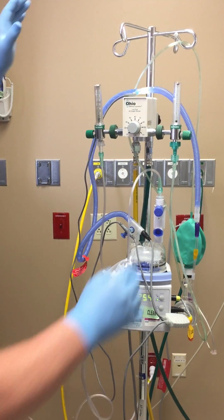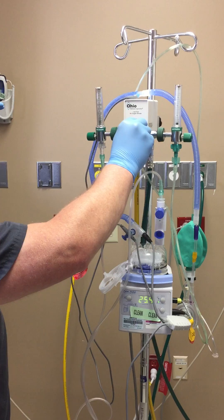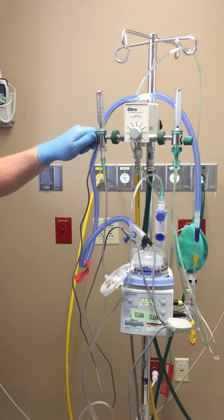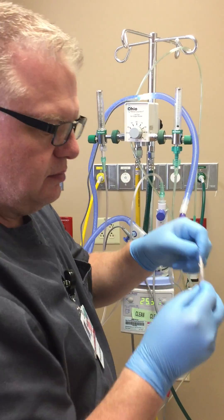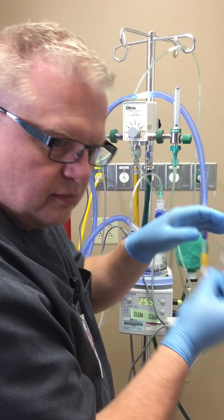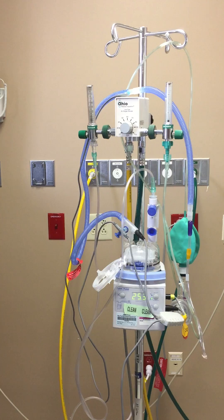Once we have it set up, we'll put in the settings as ordered — for example, forty percent FiO2 at two liters. Check for flow, and you're ready to place it on the patient.